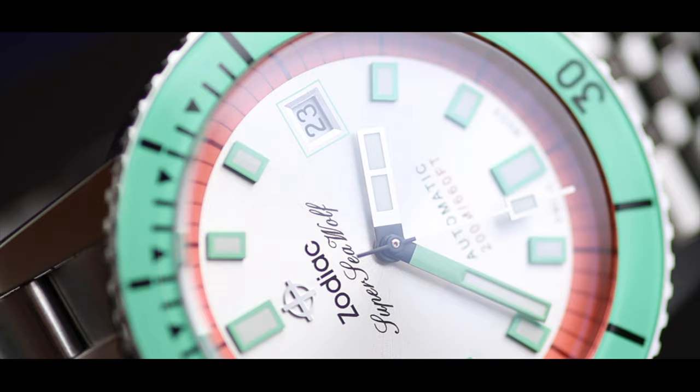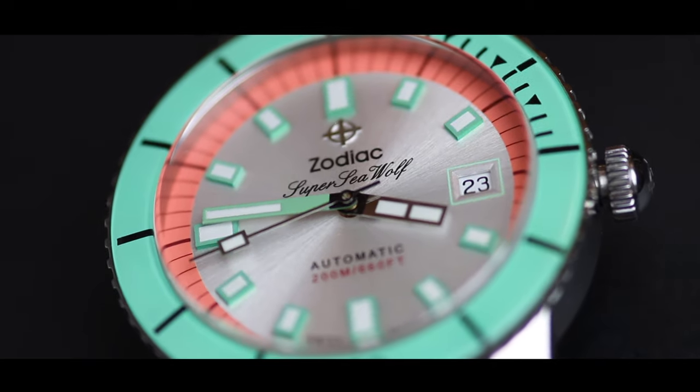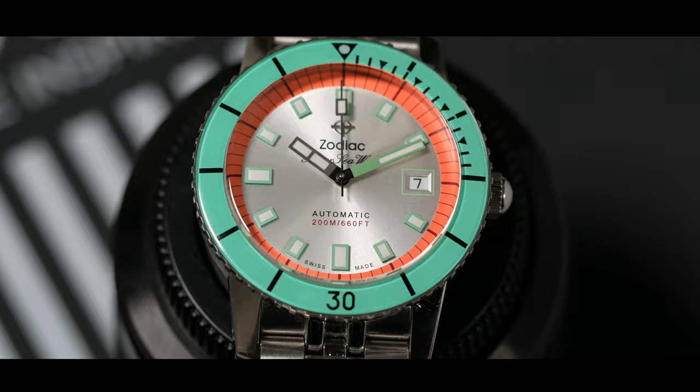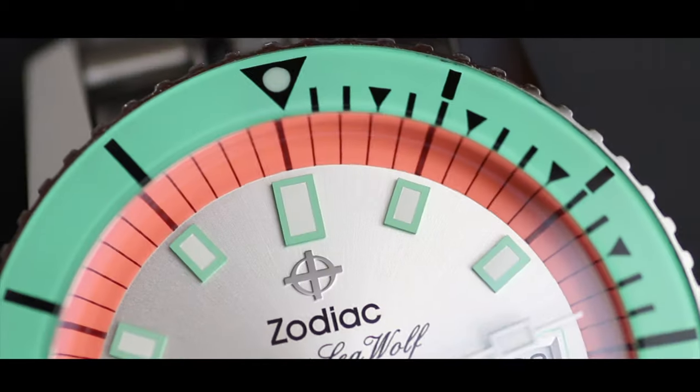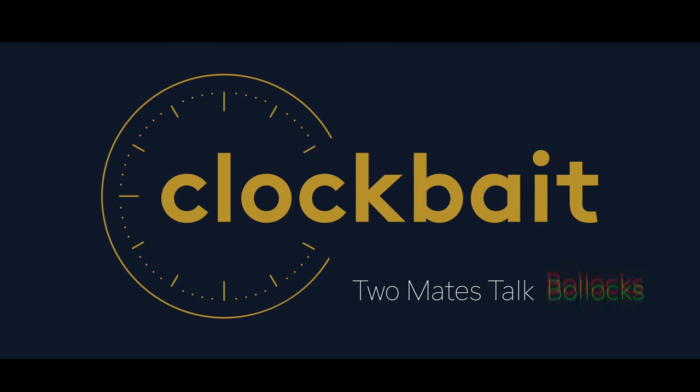Today we're going to be talking about a watch that looks more like a piece of fruit than an actual watch. Hello, we're Clock Bait, I'm Luke, I'm Anthony, and the fruity watch that we have is the Zodiac Super Sea Wolf, which answers why it's fruity — it's nicknamed the watermelon because it's got the same colors.